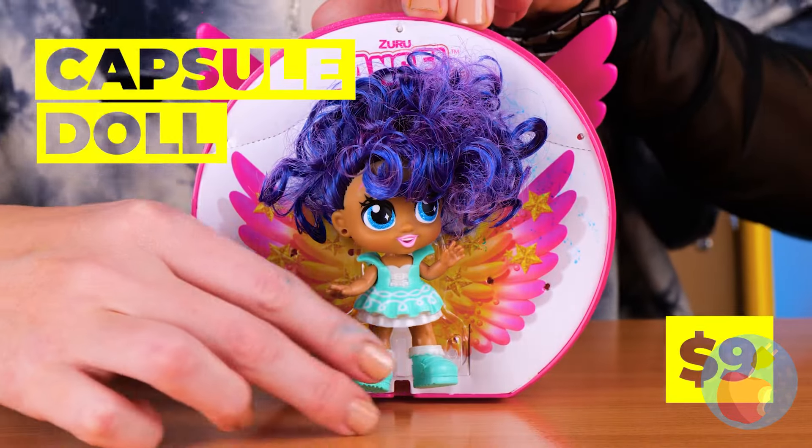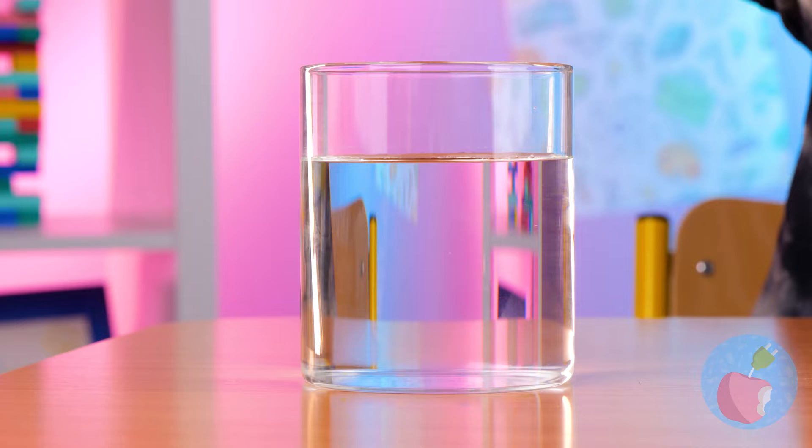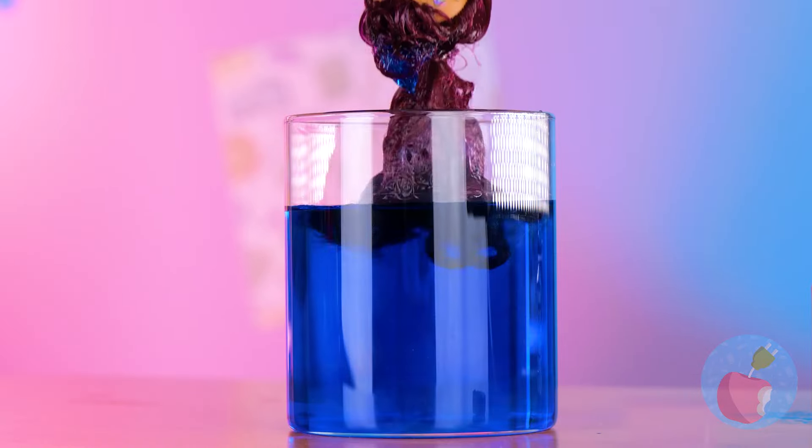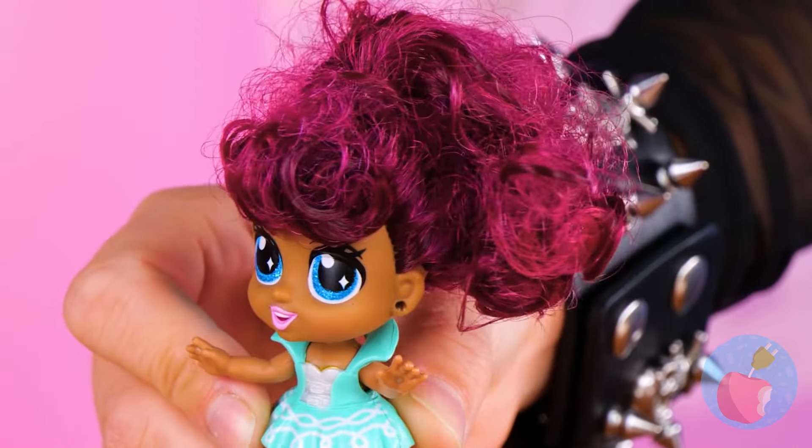A long enough chain becomes a necklace — or better yet, a tiara. What a cute little doll — she needs a wash. You sure she's not dry clean only? Well, her hair's starting to look a lot more rosy.